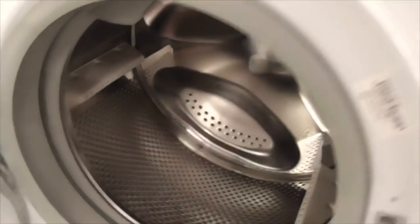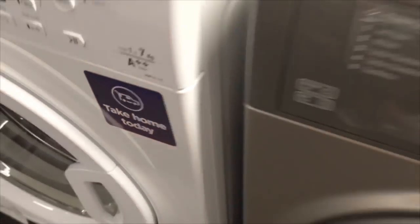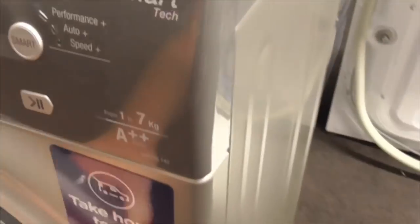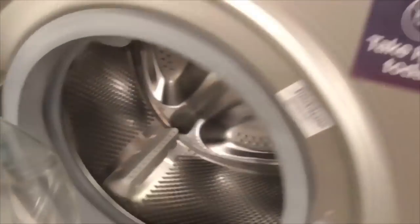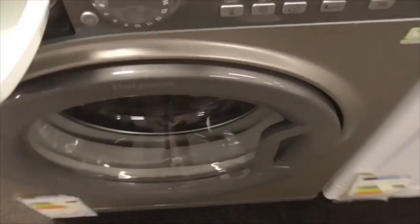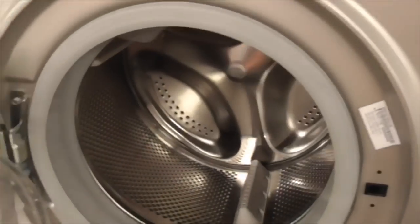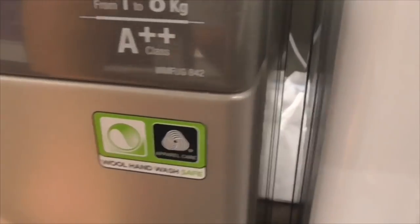We've got the Hopin Smart Tech again - that's the 7kg tri-across washing machine, take home today. Another Hopin 7kg tri-across washing machine. Another Hopin Smart Tech 8kg AA class washing machine - it says worn hand wash safe sign, still got that sign.